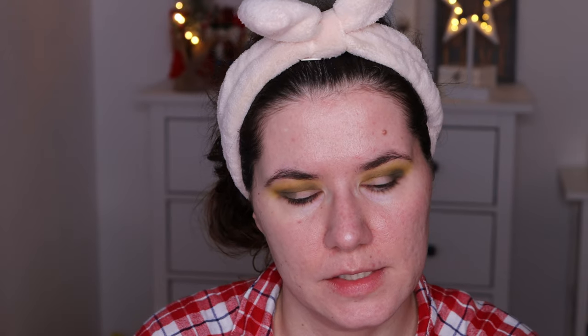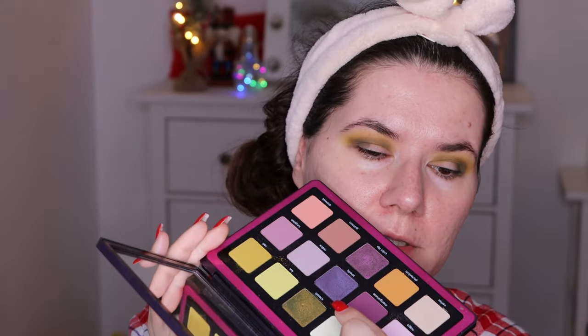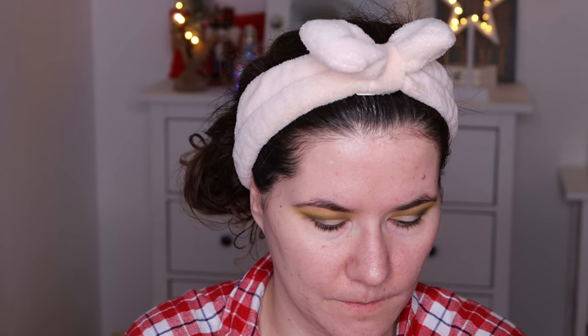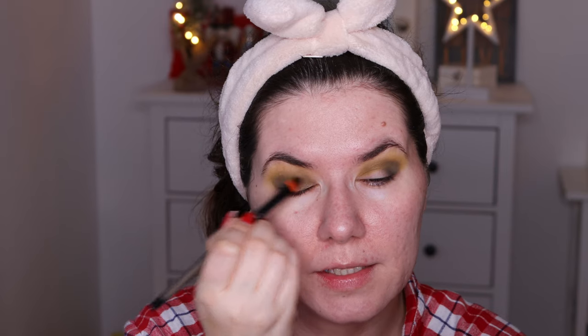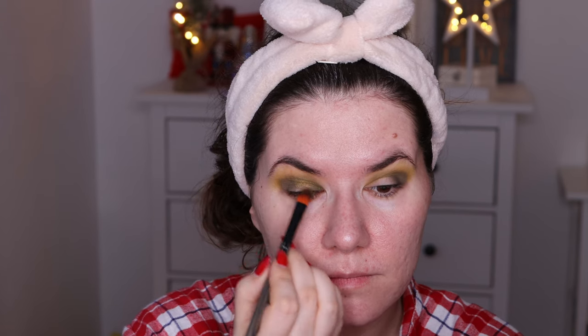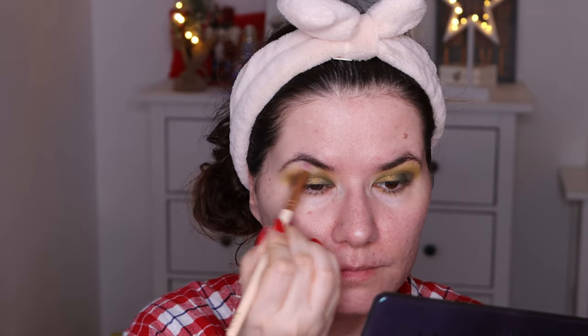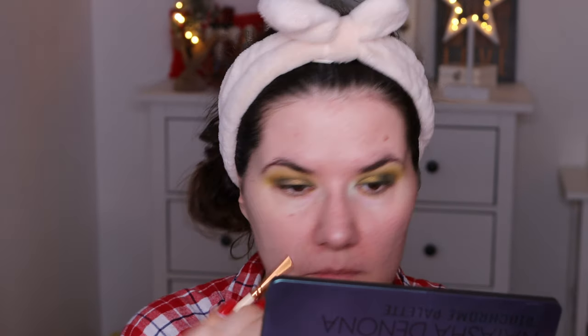I want to blend above to open my eyes a little bit more. I'm going to take this 305 Linda Hallberg brush and go in with this shade that's like a green gold. I love it — it picks up a lot of product. Going in with this shade here too to complete the eye look before moving on to the foundation.